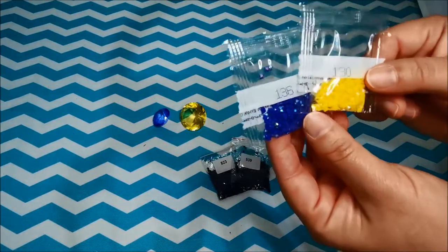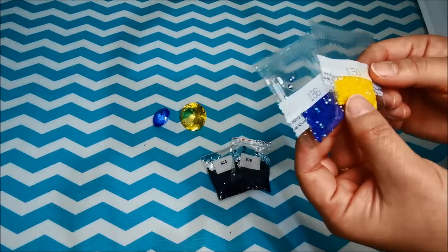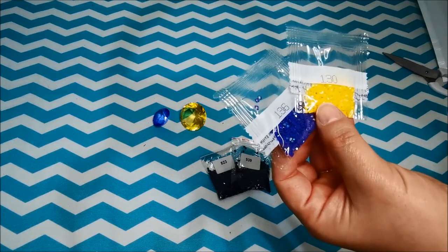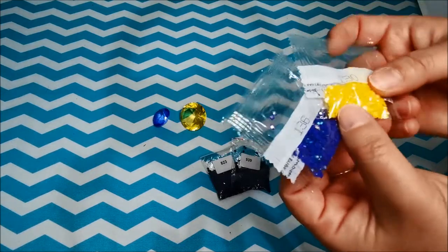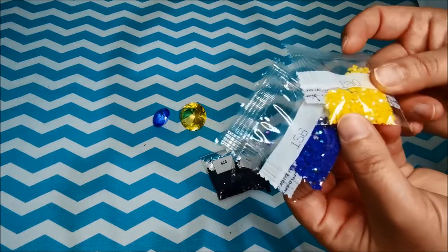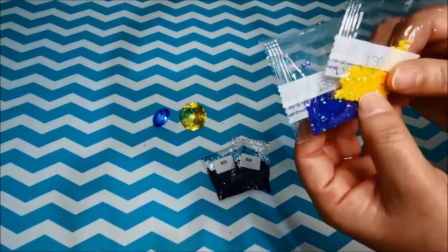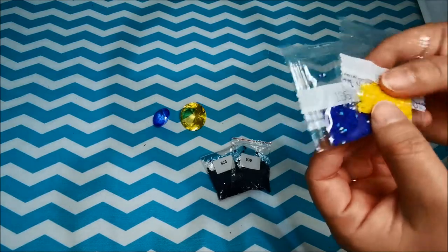For people who don't know what AB drills are, it's actually Aurora Borealis. It's like a translucent or iridescent sheen that they put on top of the drills to make it shine a little bit more — it actually sparkles better than regular drills.